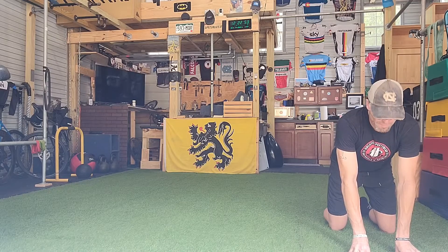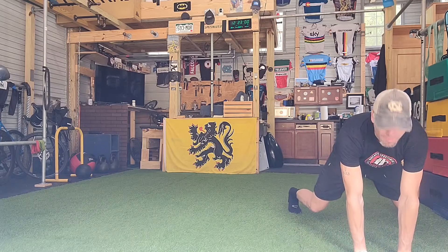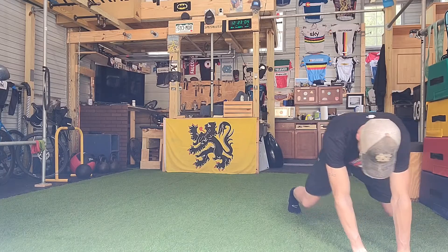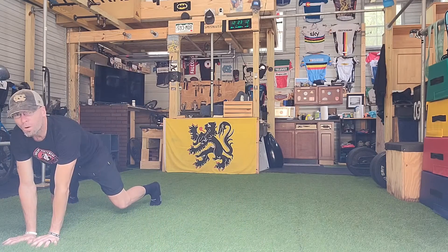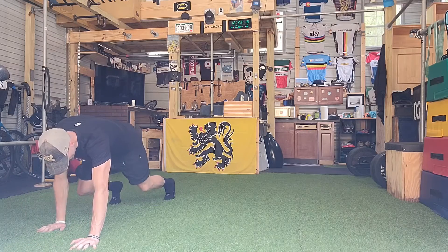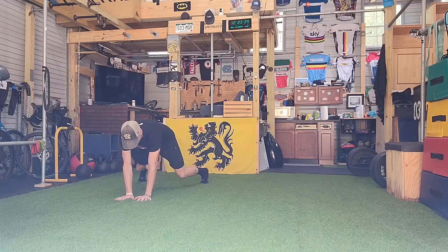I'm just going to do the movements and you can watch me. So here we go — I'm going to move to the right first since that's where I'm situated: thumbs together, feet apart. Now I'm going to reset my hands here, reset my hands here, thumbs together, feet apart — going to the left now.